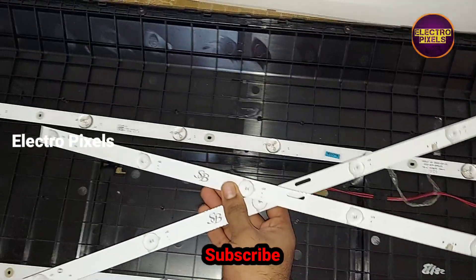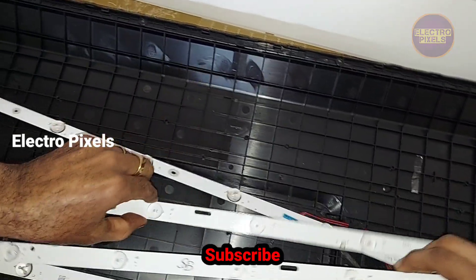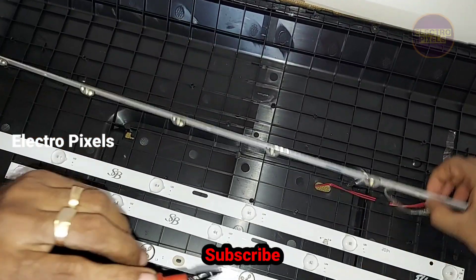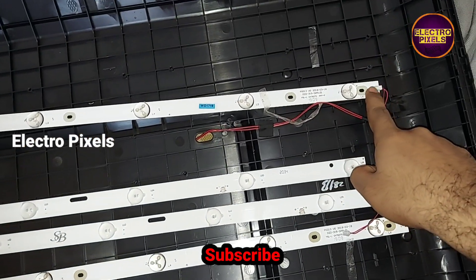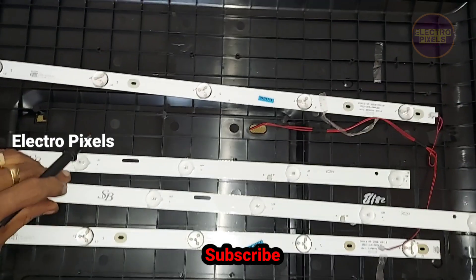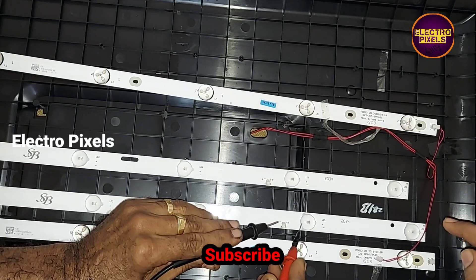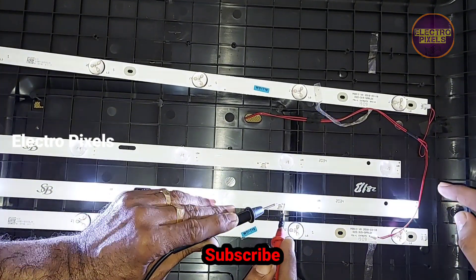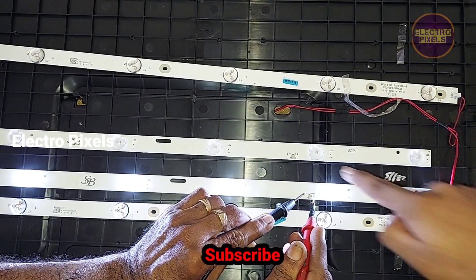The original LED strip is not available, so we are installing two new compatible LED strips instead of the original one. The only difference is the LED socket is in the middle portion of the LED strip. It's a 6-volt individual LED strip.